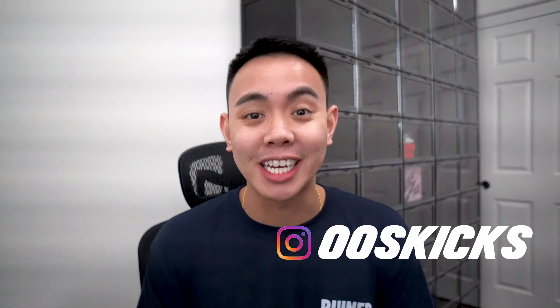Welcome back to the channel. My name is Josh, also known as Out of Stock Kicks. If you haven't already, hit that subscribe button, turn on the notifications, and smash that like button — it helps out in the YouTube algorithm.